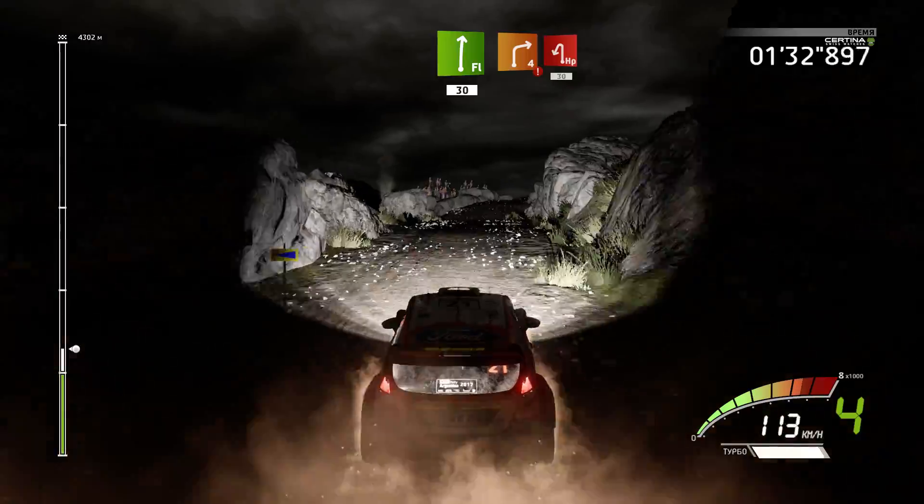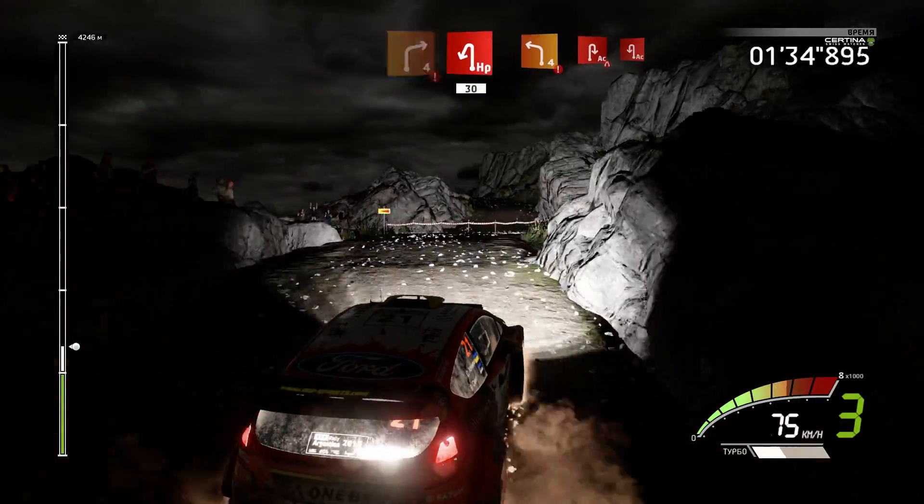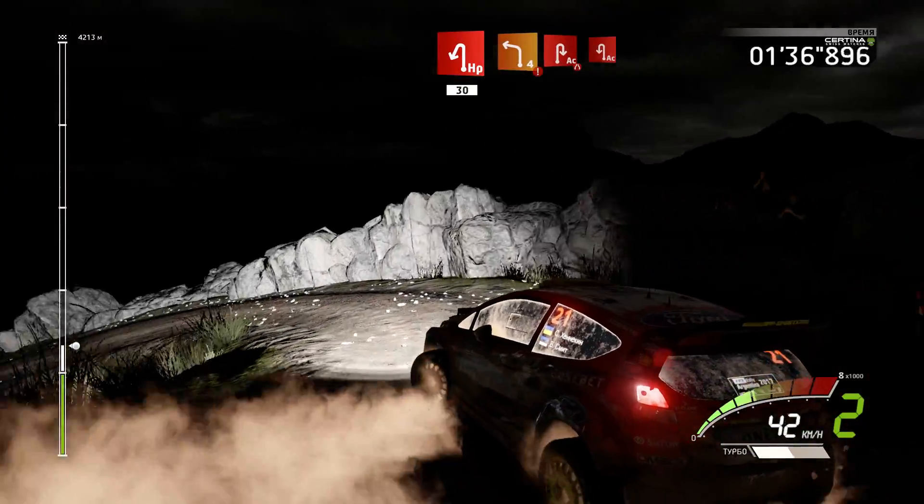Hard break, right 4, into head 2, long, downhill, 30, hard break, left 4, into kick, into right.